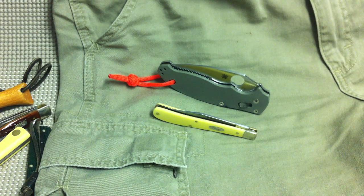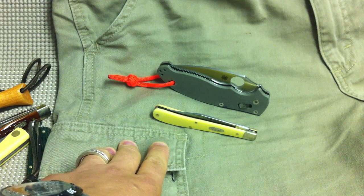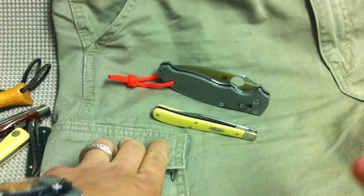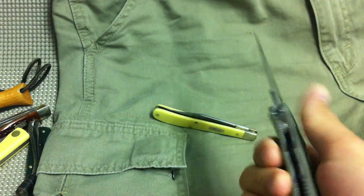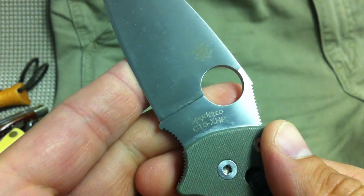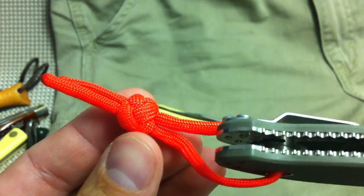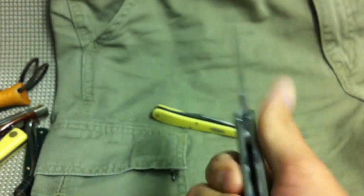Hey guys, happy Memorial Day, hopefully you're having a good one. Today I want to show you a slick little way to carry secondary knives — mostly for people who carry clipless knives. It's an old-school trick that most people probably know, but some don't. First, my EDC today: I have the Mannix 2 Sprint Run in CTS XHP steel. I got this personally from a sale — great knife. Tied a little orange lanyard knot on it.